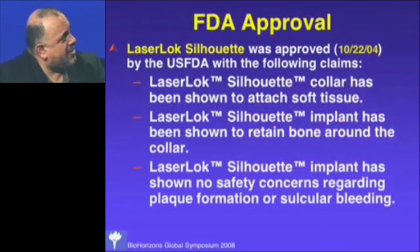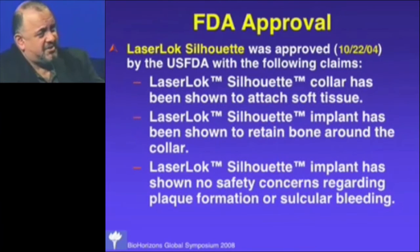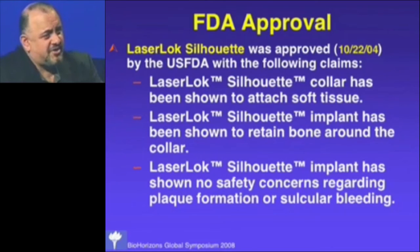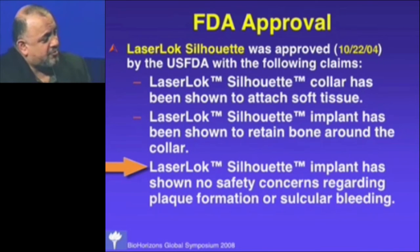The FDA allowed us three claims — which the FDA does not like to give. We had to push hard with the data. We got the claim that this collar has been shown to attach soft tissue — nobody else has that claim. We also got the claim that this implant has been shown to retain bone around the collar — also unique. Because this is the first evidence-based surface developed for a dental implant, with mechanistic data, animal data, and human data, the FDA granted these claims. The implant has also shown no safety concerns regarding plaque formation and sulcular bleeding.